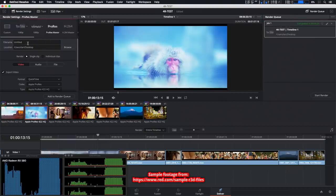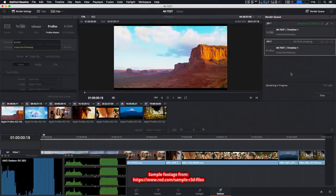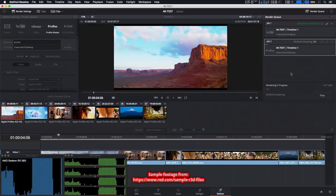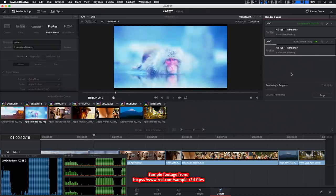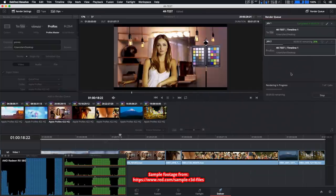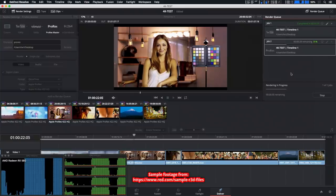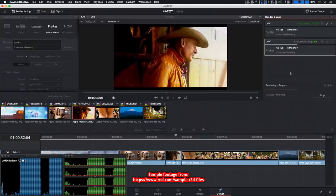Let's try exporting to ProRes 422 HQ. Same scenario — every portion of this build is absolutely maxed out. CPU temperature stays in the high 50s even with the cheap air cooler. I absolutely love this build — nice performance for cheap, and the low power consumption is a very nice benefit.